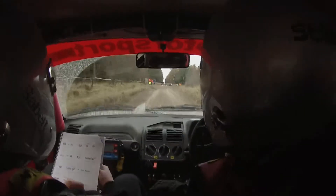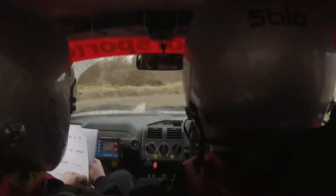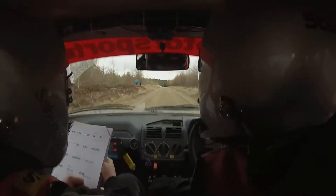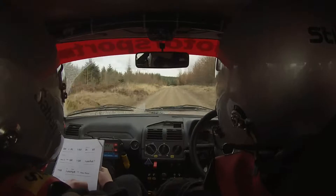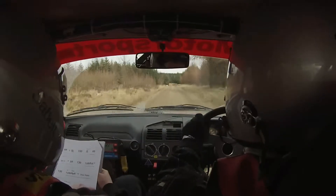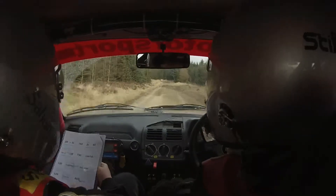500. Chicane bus stop on left, right to entry. And then 600 over small crest.